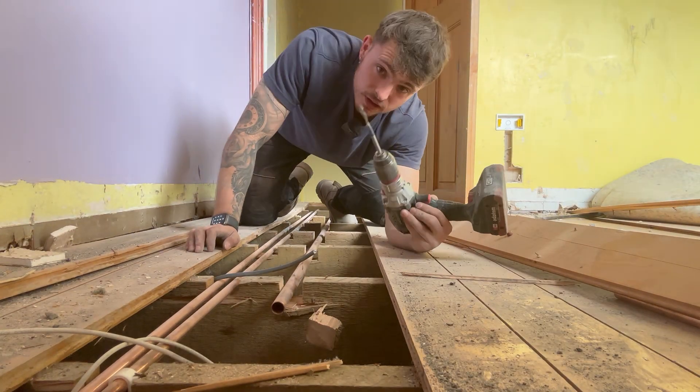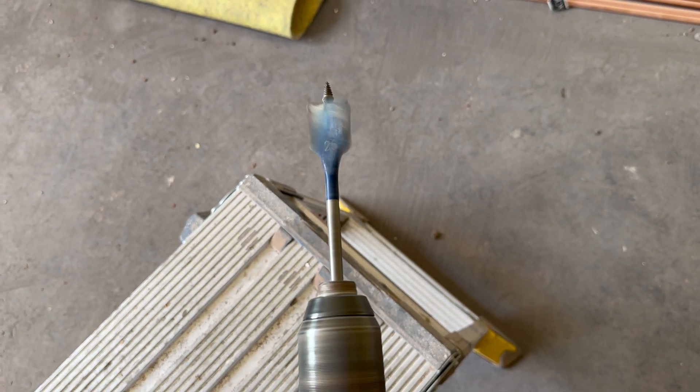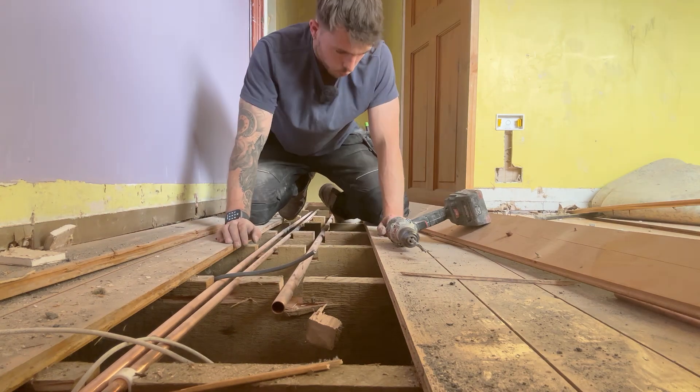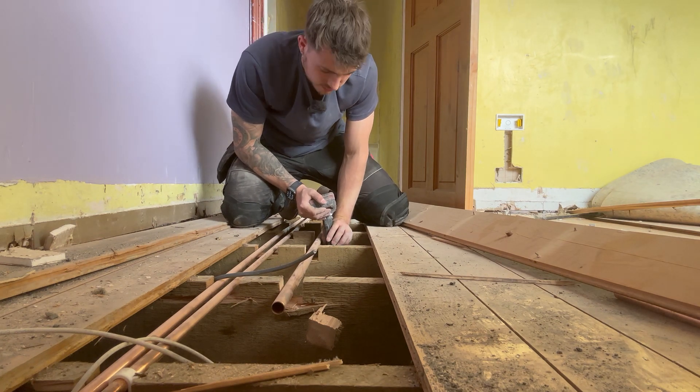For about 20 quid — we probably all use them now — these Bosch bits. They're like the spade bit with the screw on the top. Class, as long as you don't hit any nails or metal — wicked drill bits. For 20 quid you can't go wrong. Let's see how long it takes to get through these joists.